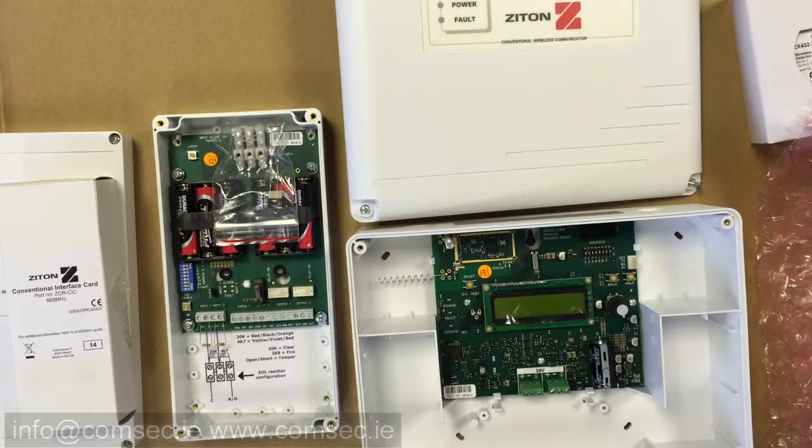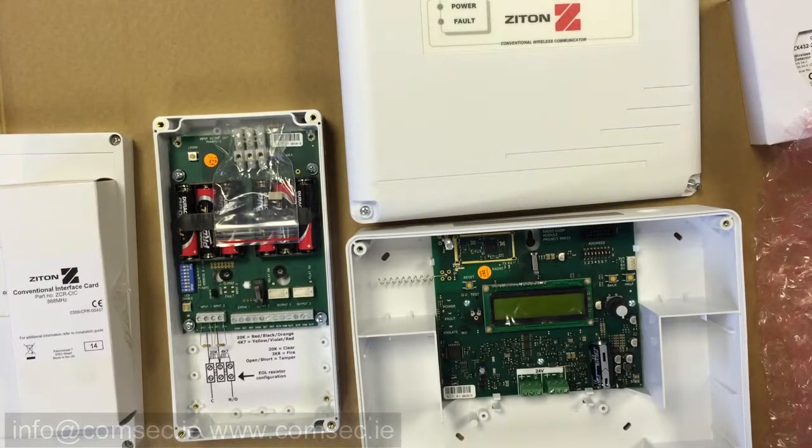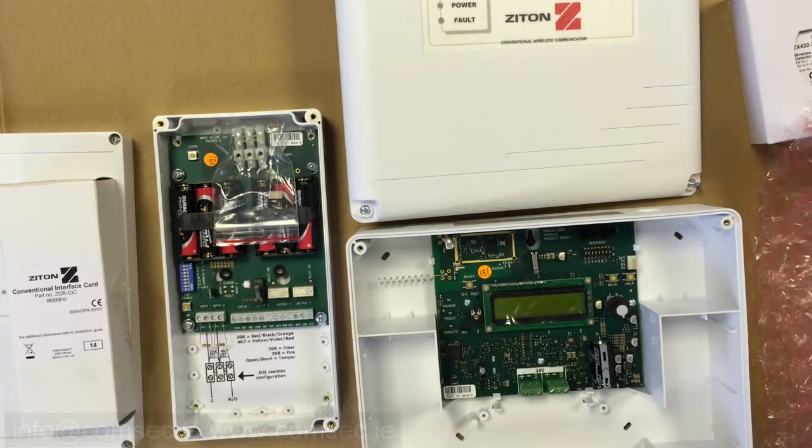That's a very quick overview of the conventional radio fire alarm system. If you need any more information you can give us a call in the office or reach us by email at info@comsec.ie. Thanks very much.